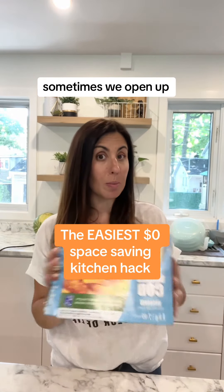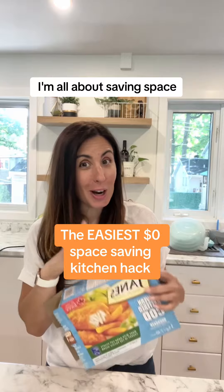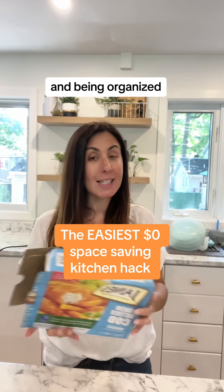Despite us being a big family, sometimes we open up a box of something frozen and we cannot finish the whole thing. As a home organizer, I'm all about saving space and being organized. So this is my favorite zero dollar space-saving hack.